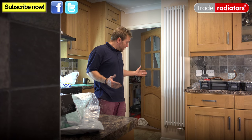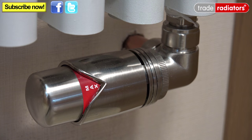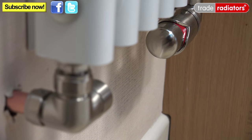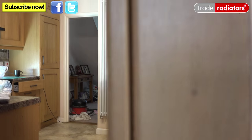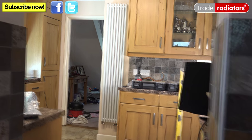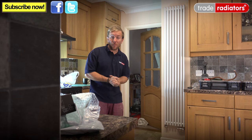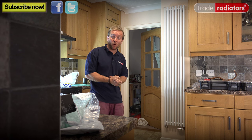We're all done — cleaned up, radiator filled, lovely and warm, and the system is working really well. Not only does it work ergonomically by giving out loads more heat and heating this kitchen beautifully, but it also lends a modern aesthetic feel that looks amazing. If you need any more help or information please visit the website at Trade Radiators — thanks very much for watching and bye bye.